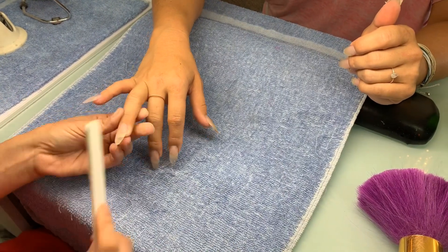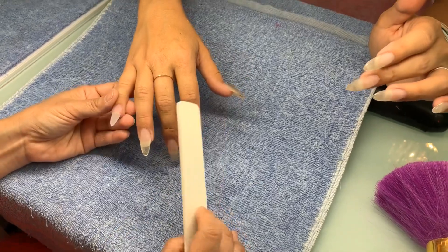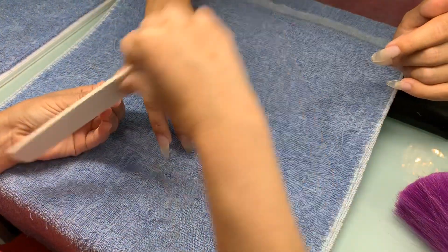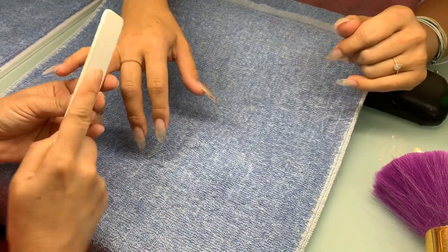It looks kind of like a little bit almond, a little bit stiletto — this is our own shape. I like stiletto, but it's too sharp for performance. It would stab through nylons and costumes. So we do stiletto and then we round it off.